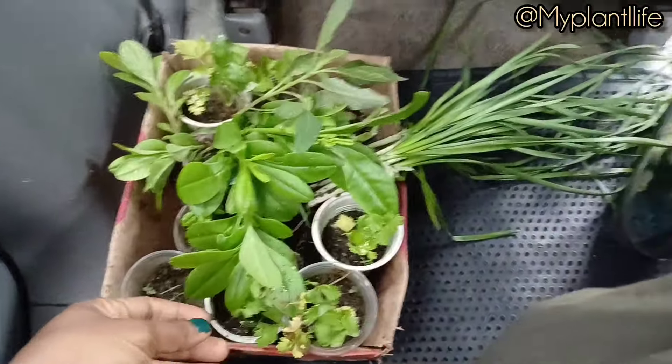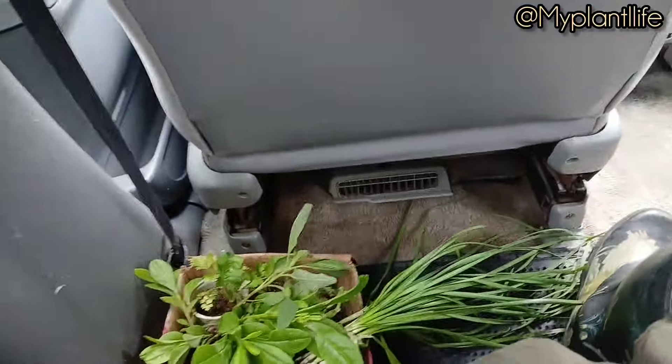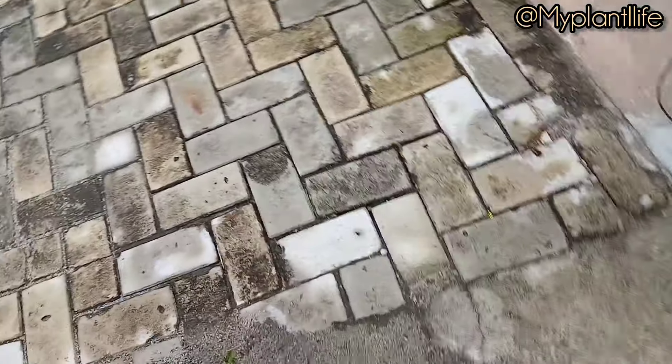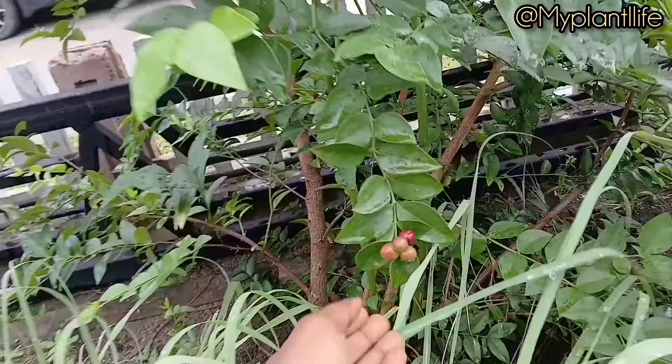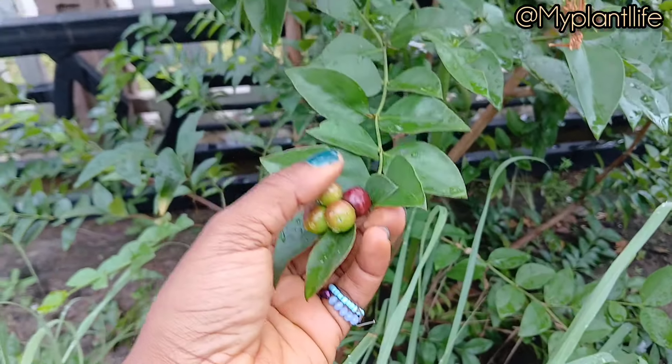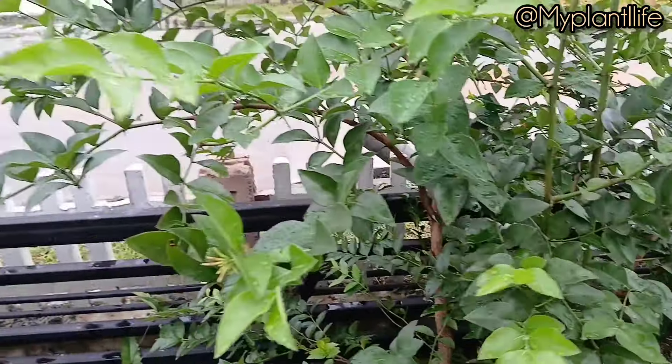Come with me to my client's garden. This is seven to eight weeks or so after preparing her soil before planting. We're here to put some plants in her garden and just do a general maintenance. If you've been following me for a while, this garden should be familiar to you.